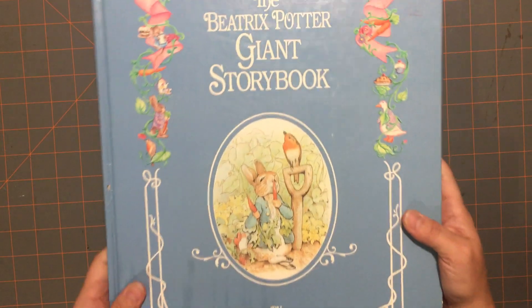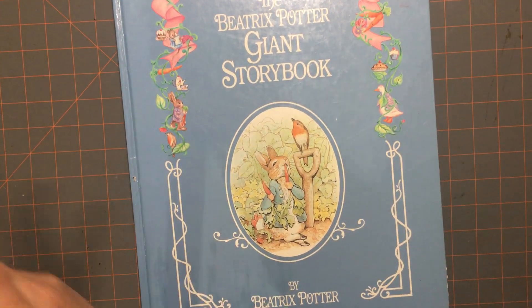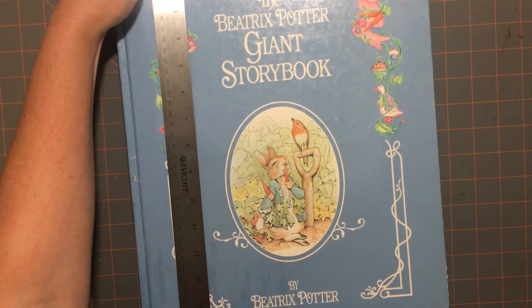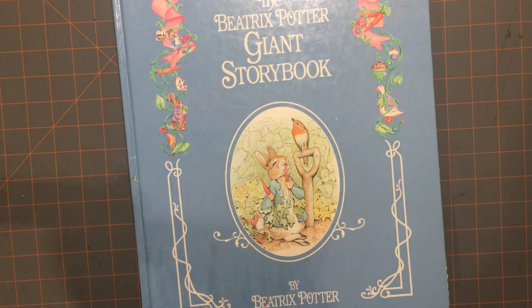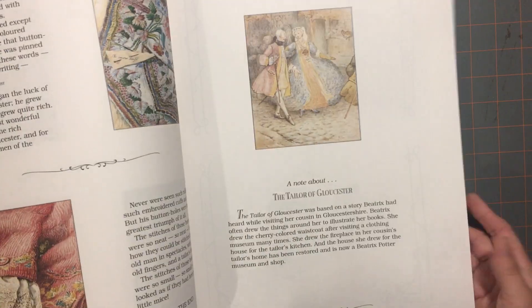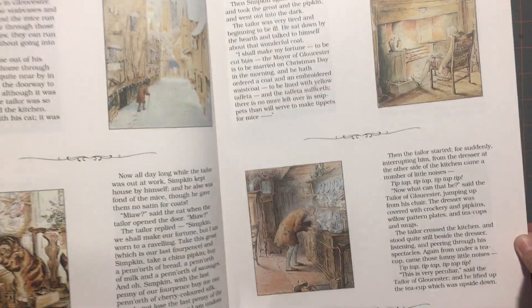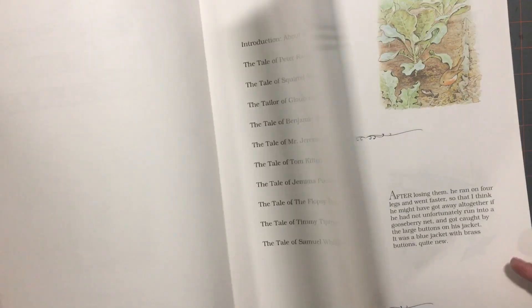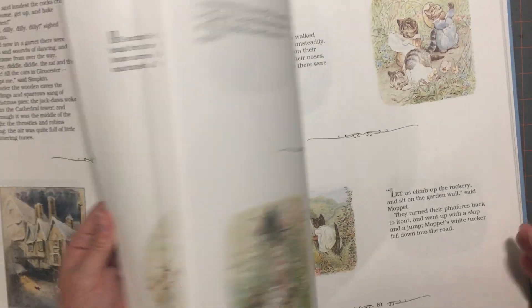Then I have this one — this is huge. It's the Beatrix Potter Giant Storybook. This one is 15 and a half by 12, so it's this big, and it has 10 different Beatrix Potter books in it. It was published in 1993. I'm definitely going to use the images in a journal. I never can walk away from a Beatrix Potter book, so that one came home with me.